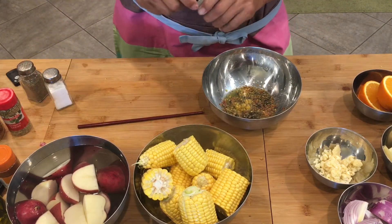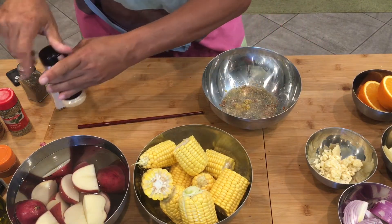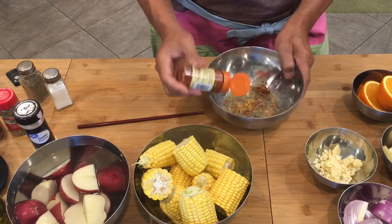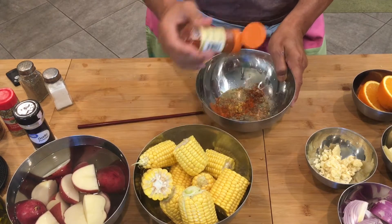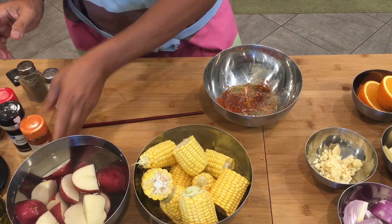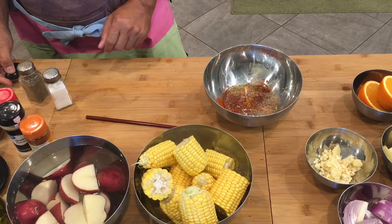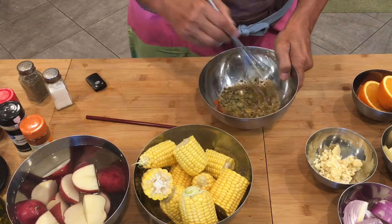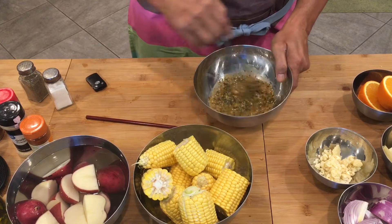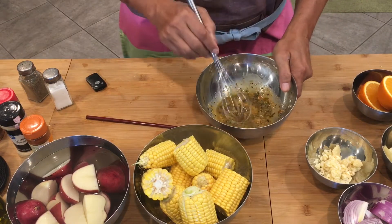Then we have garlic here — garlic powder. Put some garlic powder. And our paprika. Mix this all together, and we can apply this inside and outside the surface of the chicken. I think this is well mixed.